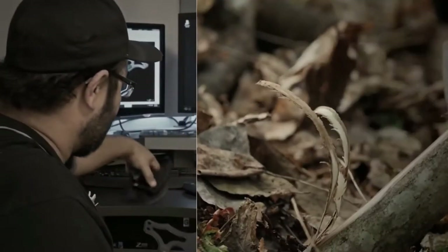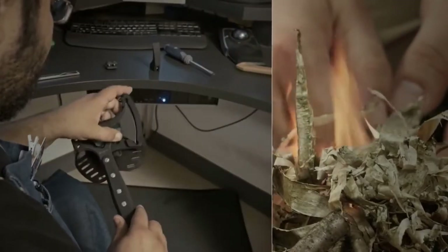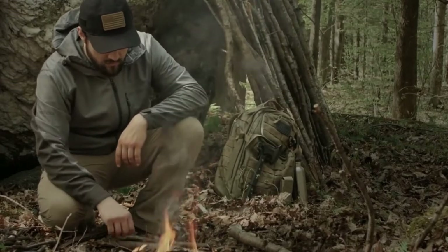Hogue knives leverage the know-how of three generations of manufacturing experience and are backed by a limited lifetime warranty.